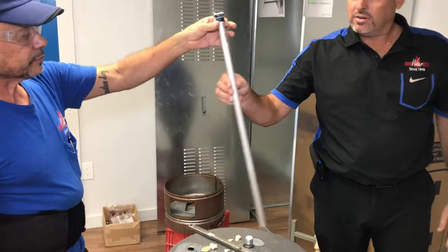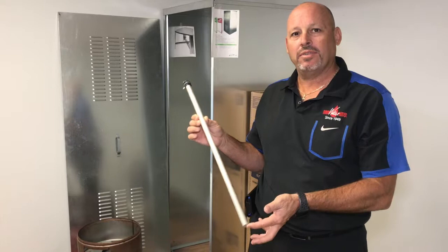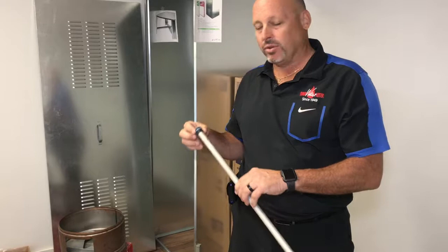And that's what an anode rod looks like. If you ever want to make your heater last a long time, change your anode rod every five years and it will really extend the life of a water heater.